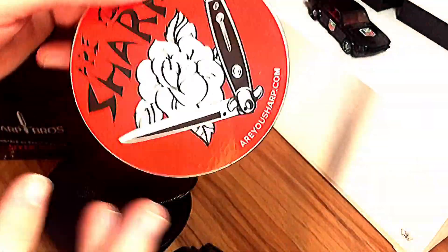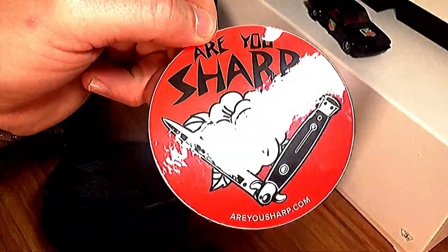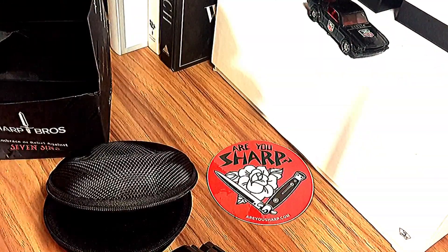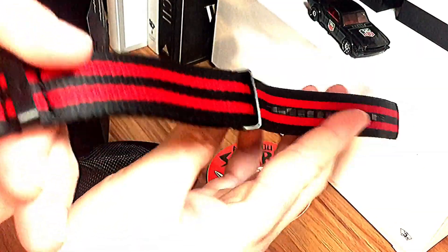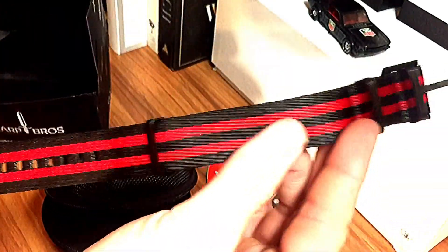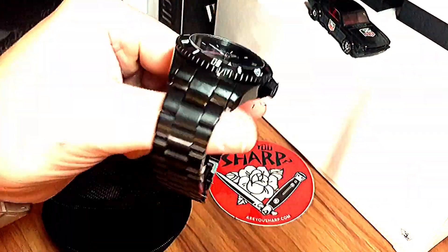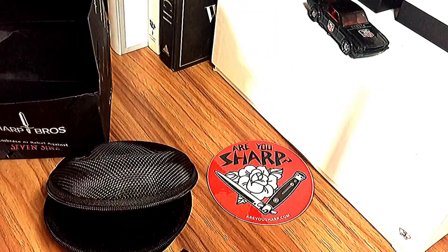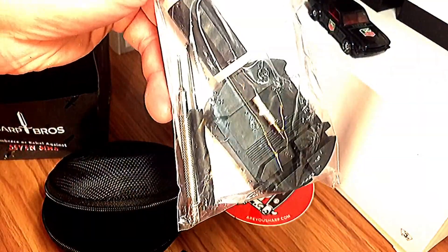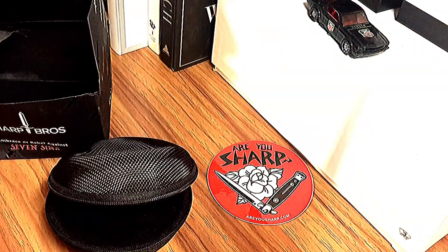It does come with some stickers — pretty cool little sticker with a knife and a rose design. One of the owners, Steven, I believe, is a graphic artist, so that's where they get some inspiration for the watch. It also comes with a red and black NATO strap, which is pretty comfortable — I've worn it on other watches, my Seikos and stuff. And it comes with sizing tools so you can resize the bracelet yourself, which is something not a lot of watch companies include — pretty unique.